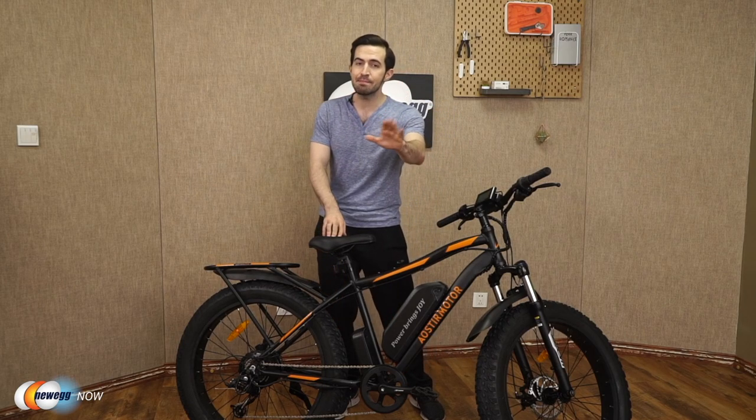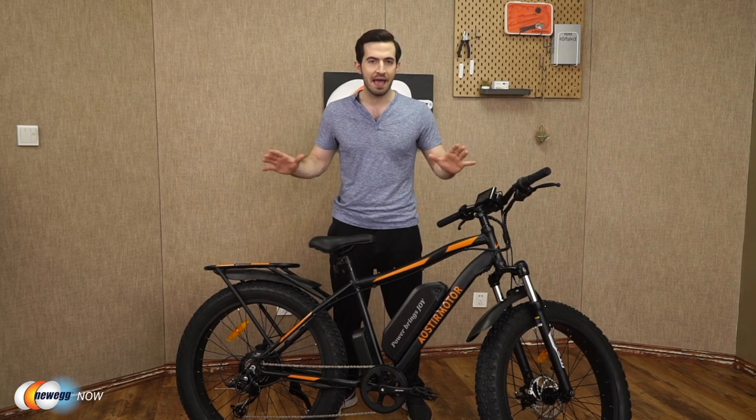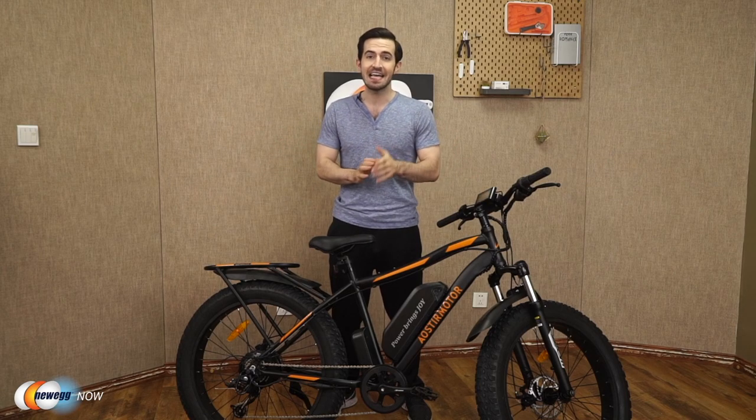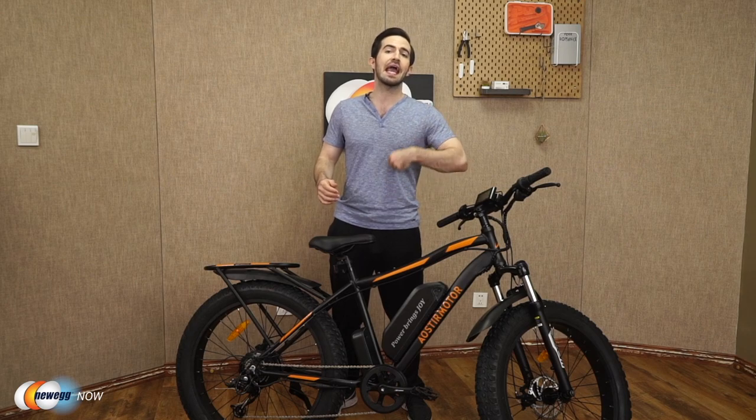It comes 90% pre-assembled in the box already, all parts carefully packaged and protected. In the box, you get the e-bike, battery charger, tool kit, and user manual.